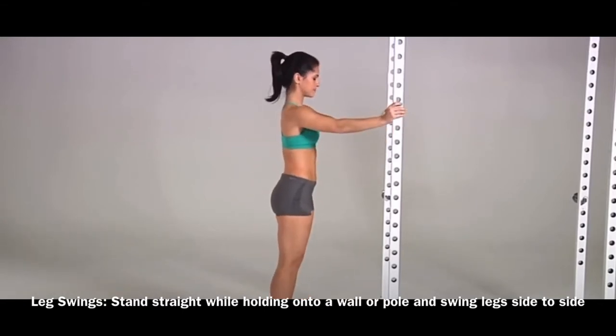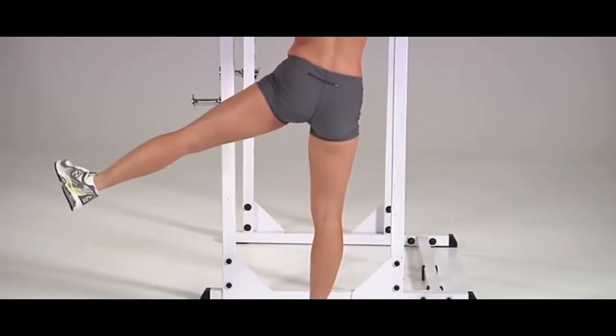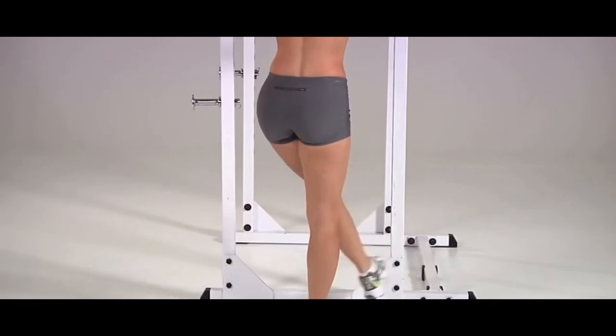You want to go ahead and grab something to stabilize yourself and your balance. Once we set ourselves up, we're going to swing our legs side to side.